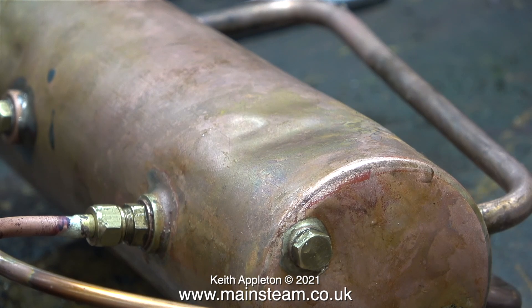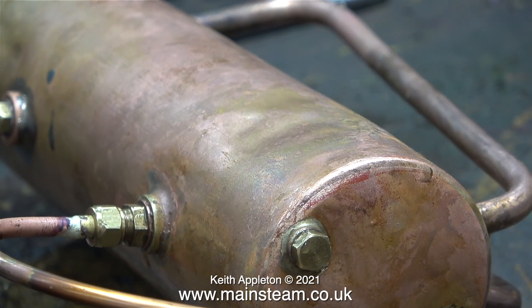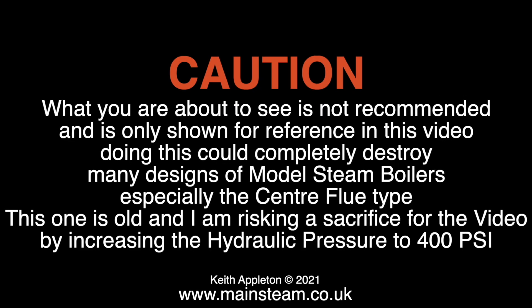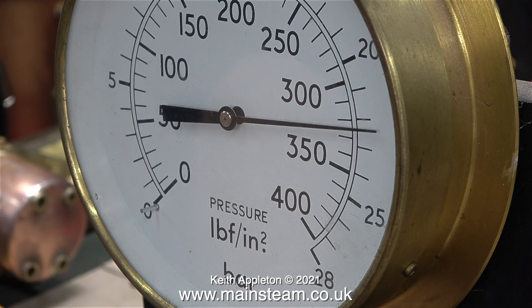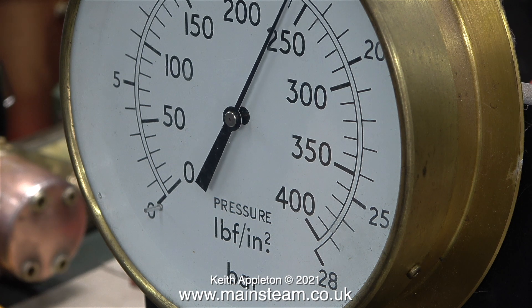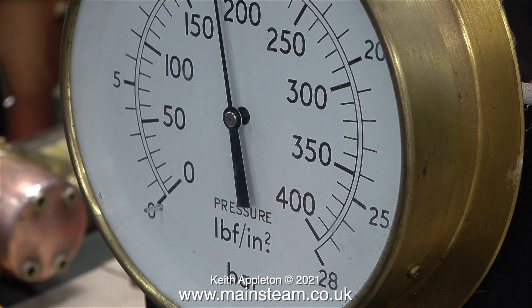As if by magic, the severe dent in the side of the boiler starts to disappear as the pressure increases. What you're about to see is not recommended and is only shown for reference in this video — doing this could completely destroy many designs of model steam boilers, especially the centre flue type. This one is old and I am risking a sacrifice for the video by increasing the hydraulic pressure to just under 400 pounds per square inch.